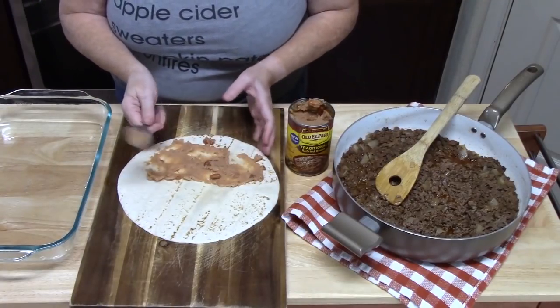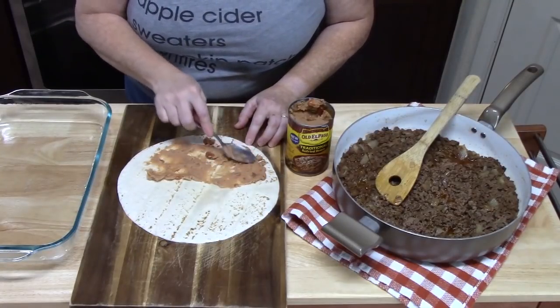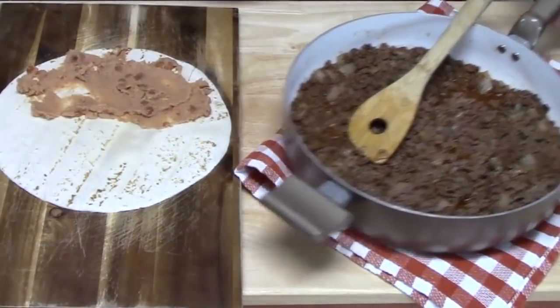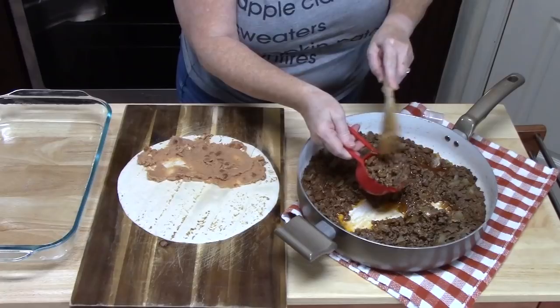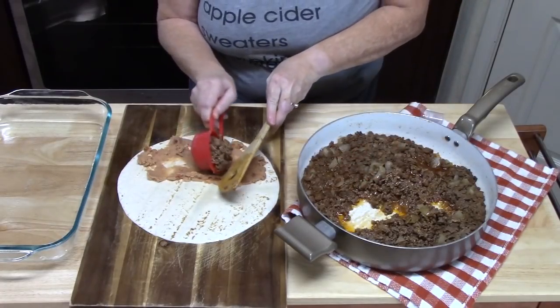Now if you don't like beans, you don't have to put this on here. I'm going to be doing four of them with beans and four without — I'm not a bean lover, so I'll have some without. I'm going to take my meat mixture and put about a quarter cup over the beans.